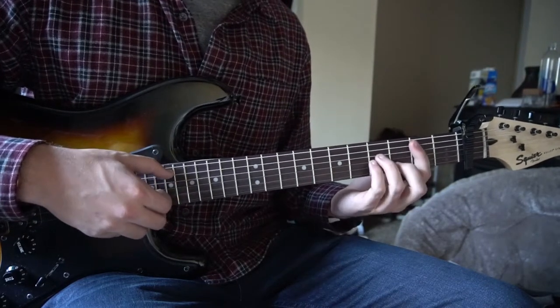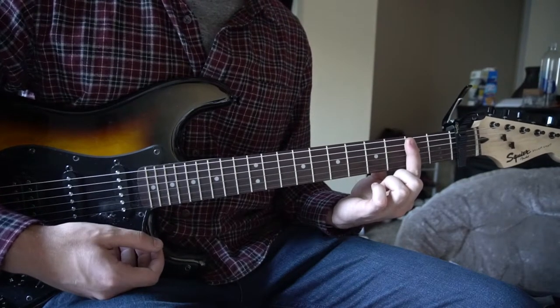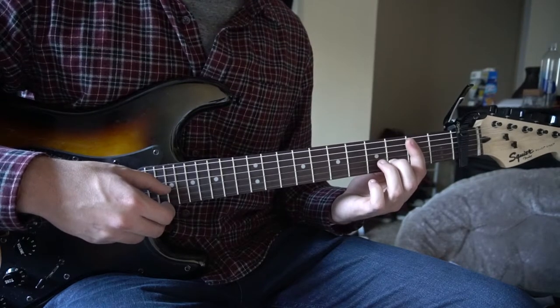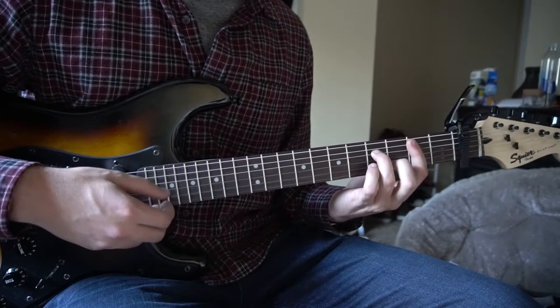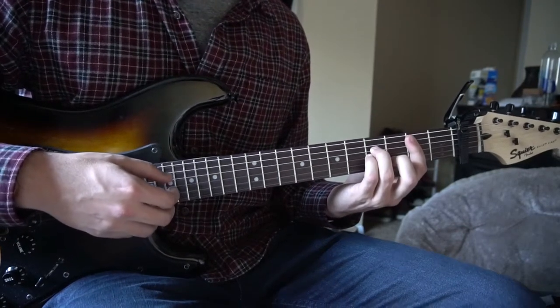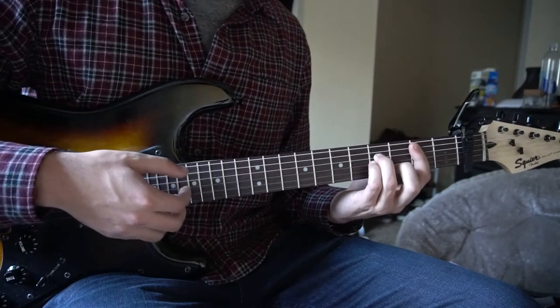Then we slide to a B minor. Bar the second fret of the fifth string down. Middle finger on the third fret of the B, ring finger on the fourth fret of the D, pinky tucked right under on the fourth fret of the G. Still picking the A, G, and B strings.